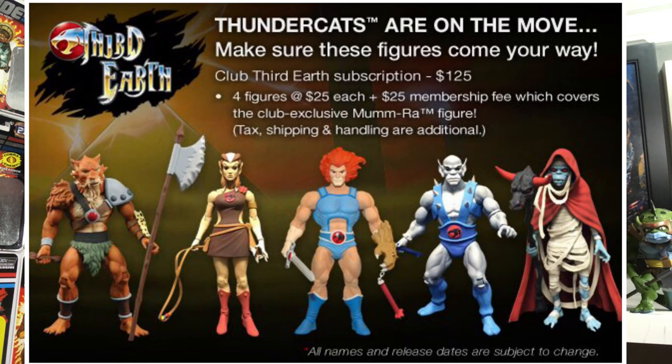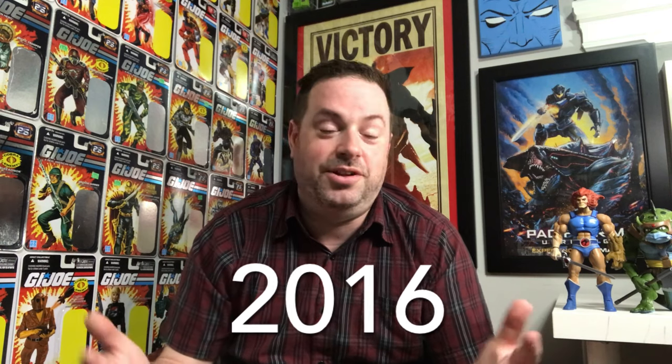As the Classics line started to wind down and Mattel had done most of the major Masters of the Universe characters, they thought they would do a spin-off line into Thundercats. They were going to use the same basic buck, the same body, so you could display them next to your Masters of the Universe figures — they would all be compatible. I don't know if they called it Thundercats Classics or not, but this was many, many years ago — I want to say around eight years ago.